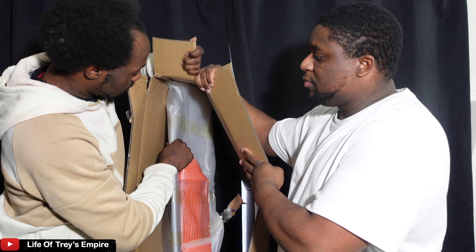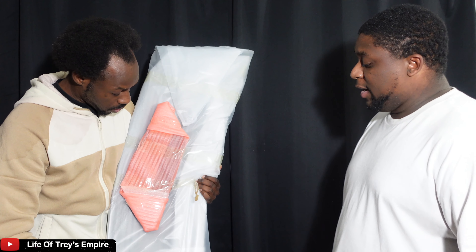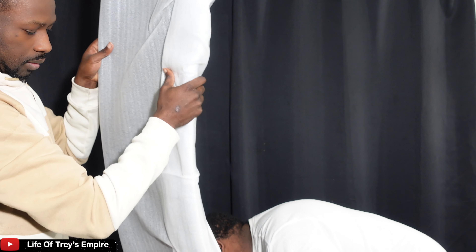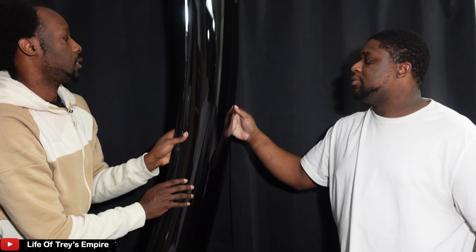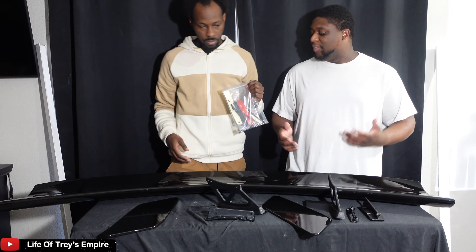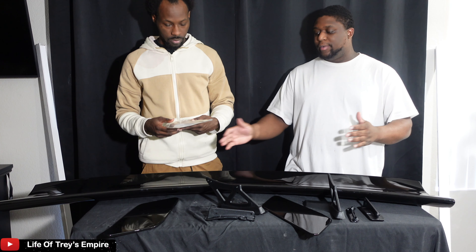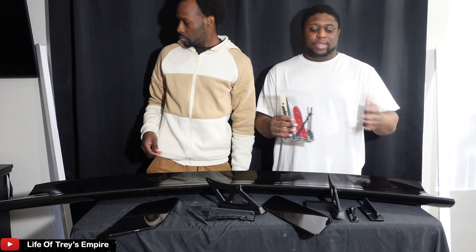Go ahead, pull it up. Oh my god, this thing is so massive. This is the hardware for the GT500 spoiler — this is massive. That's a big boy right there. We've got everything laid out for the GT500. We've got to put this thing together, which includes the brackets, because this is the one that sits up. We're going to show you guys the whole process on how to put this thing together. It does come with a little bag of hardware.